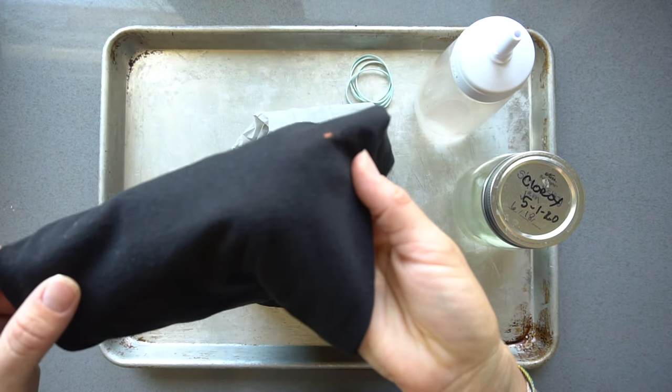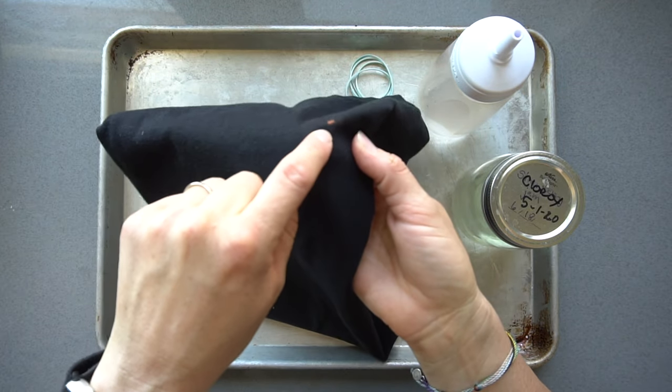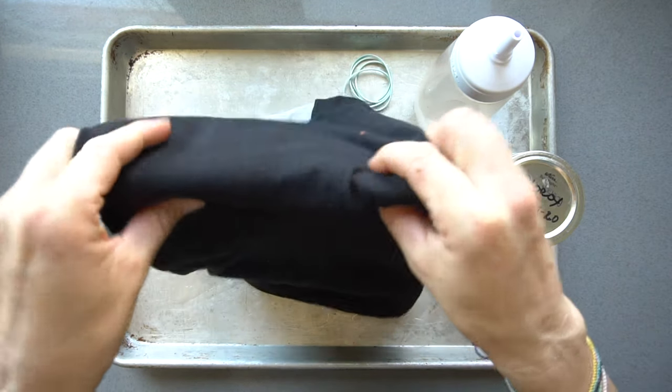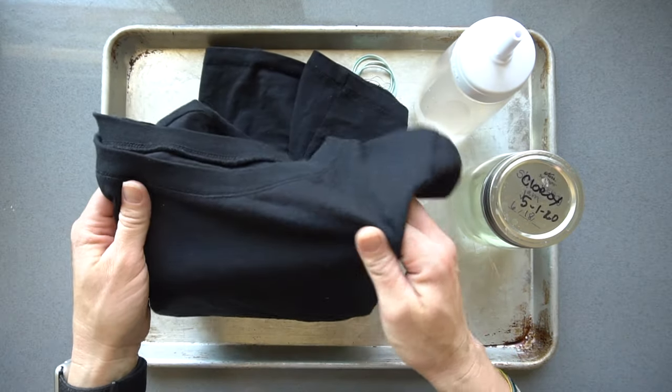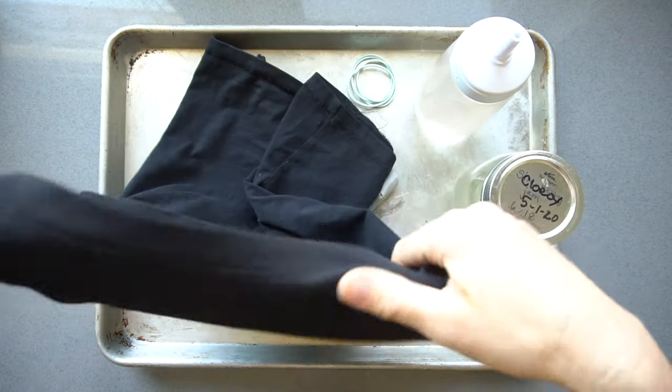This morning I was cleaning and you can kind of see I got a little bleach spot on my brand new black shirt. Shouldn't have been wearing it. So I thought this would be a great opportunity to try out bleach tie-dye.